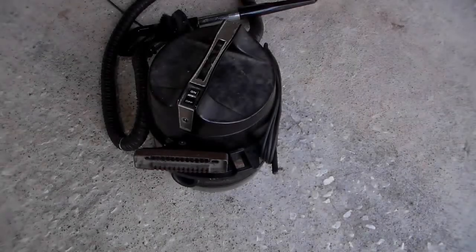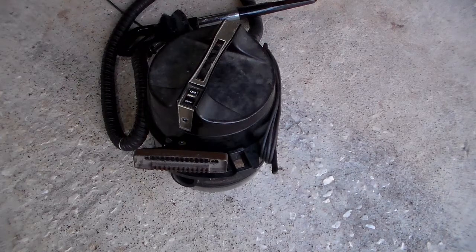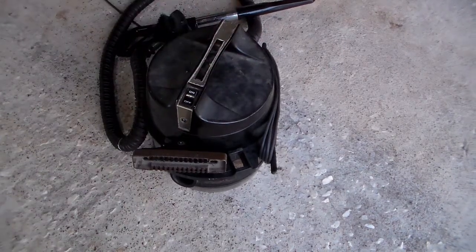Hello and welcome. This is my old-time Rainbow vacuum — it's got a blower and also a vacuum. But anyway, that's not the point. That's not what we're going to do.